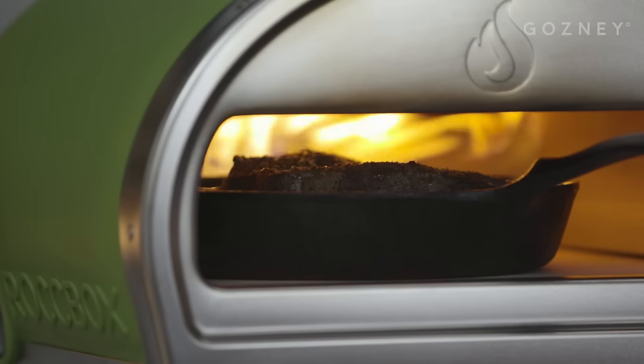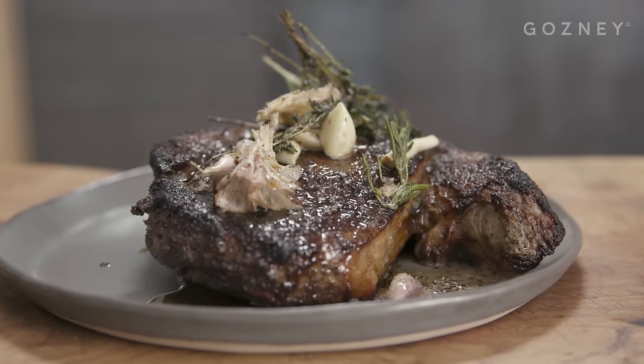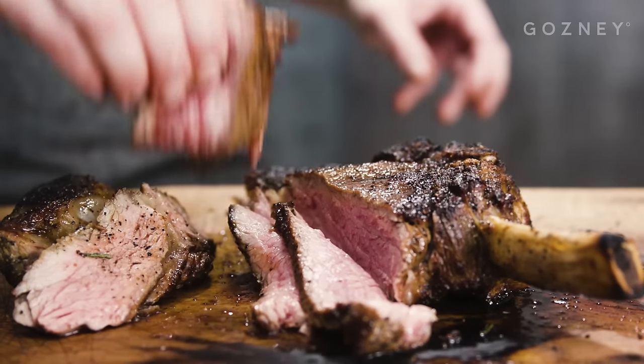Hi guys, Joe here from Gosney. I'm here in the Gosney Test Kitchen and today we're going to be cooking a beautiful bone-in rib-eye beef in Rockbox. We've placed Rockbox under commercial extraction — be sure to use yours outdoors.